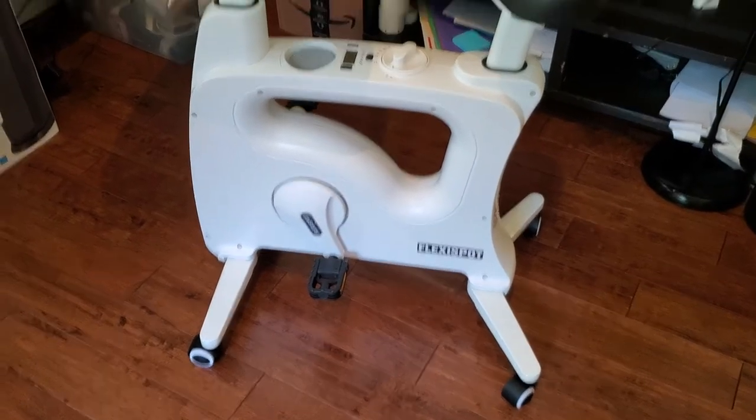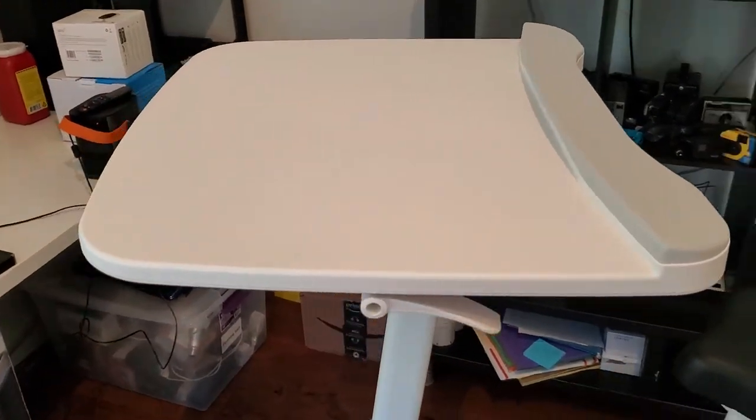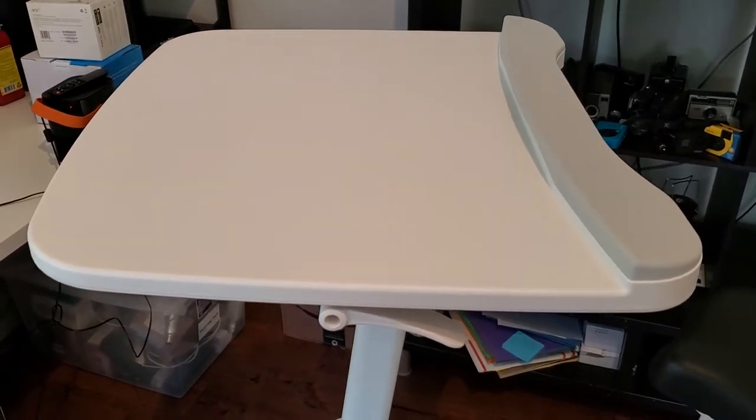I'm Tom from DIY Life Tech and this is a look at the FlexiSpot Desk Size Desk and Exercise Bike Combo. This is a really awesome device. If you've been reading the literature about sitting recently, you probably know that there's a lot of evidence that it's not so great for you to sit at your desk all day long.